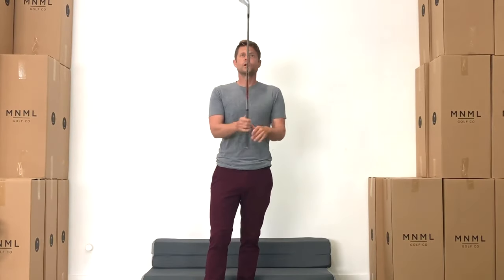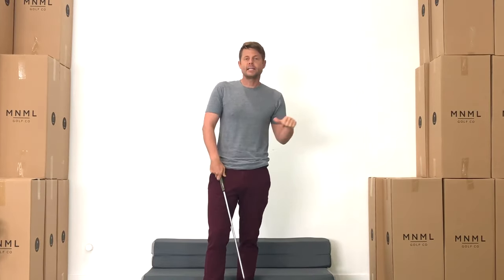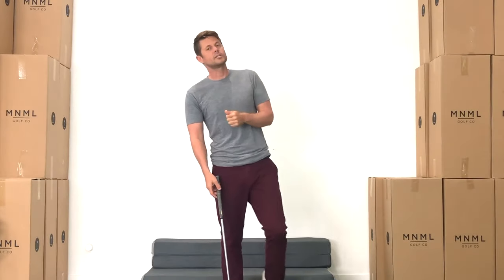Alright guys, session 17. We're going to be making a pitching wedge practice swing, pitching wedge shot in the extend, and then we're going to go to the explode pitching wedge. Then we're going to grab the 8 iron, do the practice swing and extend, hit a shot with the extend, and then practice swing with the explode and hit a shot with the explode.